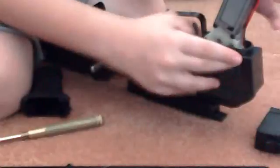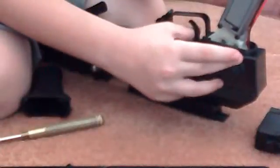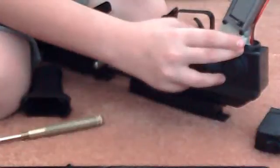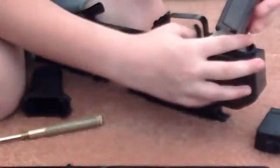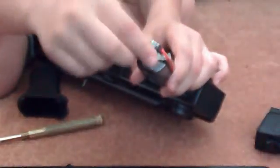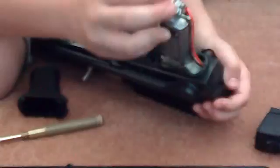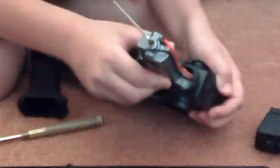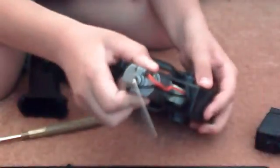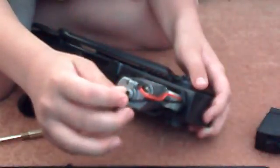Then you're going to twist it until you hear a difference. You don't want it too loose, but you don't want it too tight. It sounds different on the motor — it's not moved or anything. I think you can also buy extra motors that are more high-powered and more powerful, that are better for the gun.